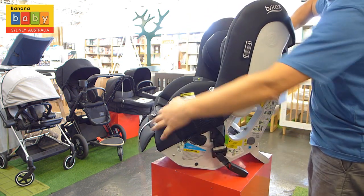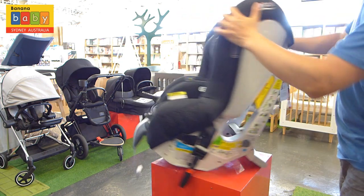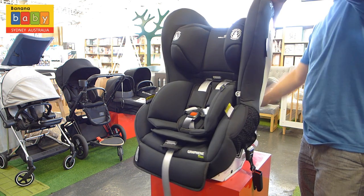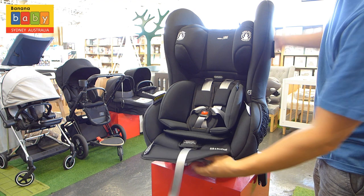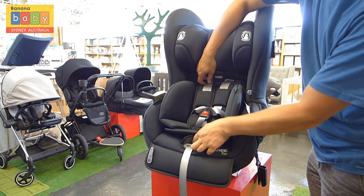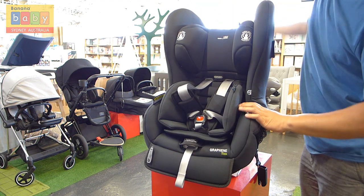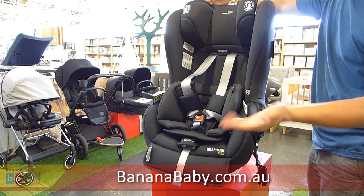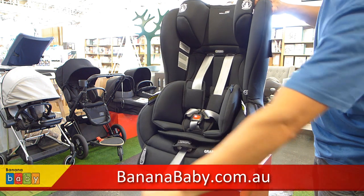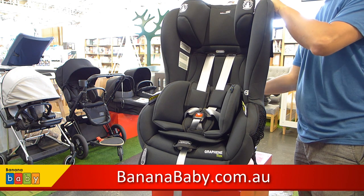In a forward-facing position, remember to have the seat in an upright or maybe a slightly reclined position. Here the seat is in a full upright position, and you have to put the stabilising bar back in. You can also raise the headrest. The Britax Safe and Sound Graphene Tex is now available at Banana Baby.